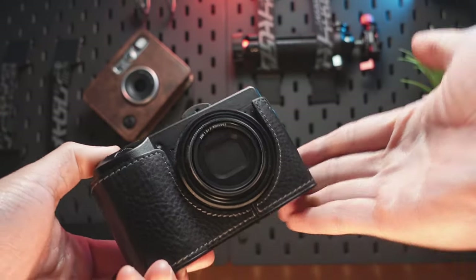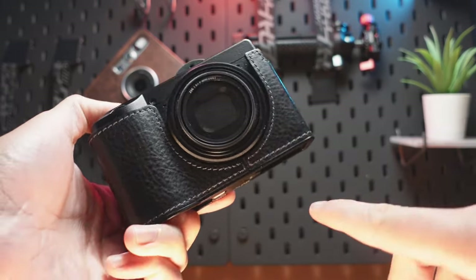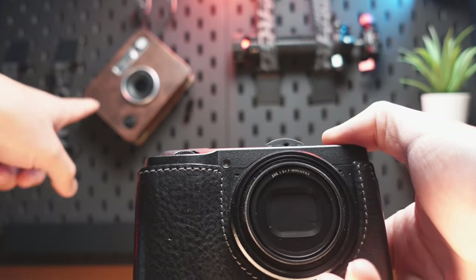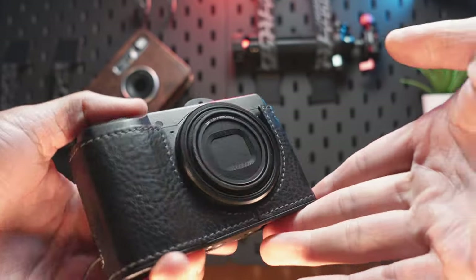Hey guys, welcome back to my channel. Today I want to talk to you guys about an issue I have with my Ricoh GR3. If you have followed my channel, at least on the Instax Mini Evo video, you know that I'm a big fan of the Ricoh.